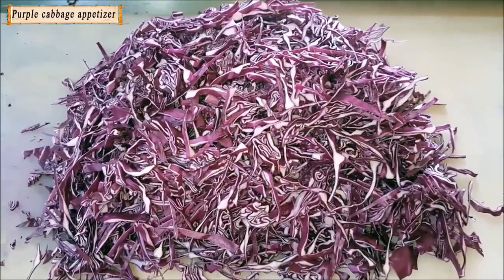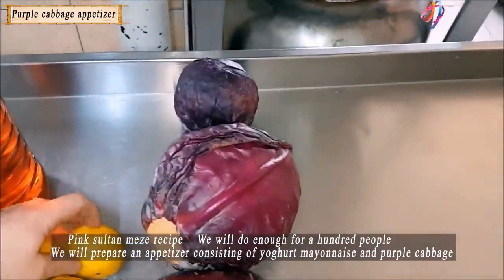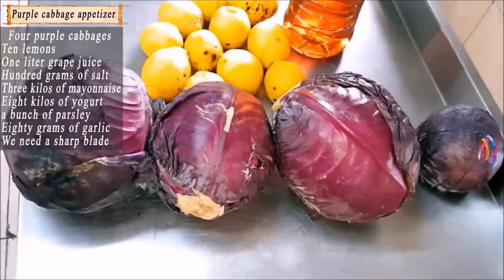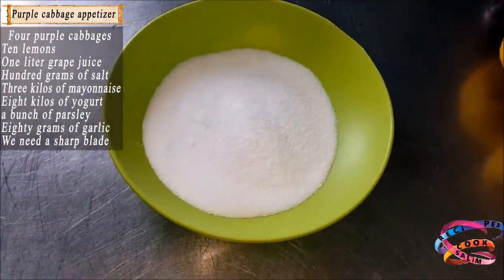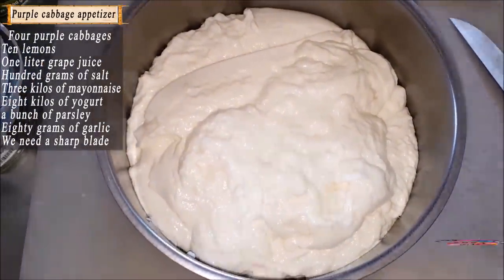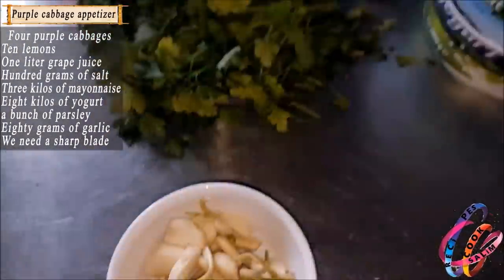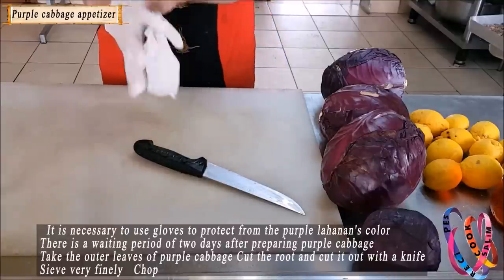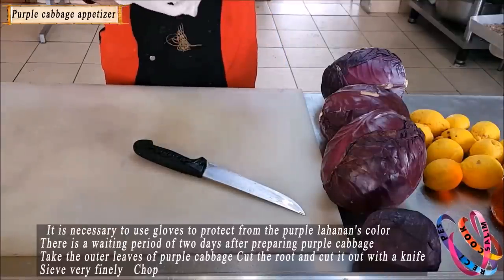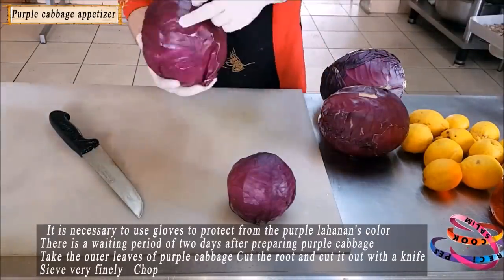Hello ladies and gentlemen, welcome! Happy day everyone. Sultan appetizer recipe: Pink yogurt mayonnaise with purple cabbage. We will prepare appetizers. Materials: 4 purple cabbages, 10 lemons, a liter of grape vinegar, 100 grams salt. Three kilos of mayonnaise, eight pounds of yogurt, a bunch of parsley, 80 grams of garlic. We need a sharp knife and gloves to protect from the color of purple cabbage.